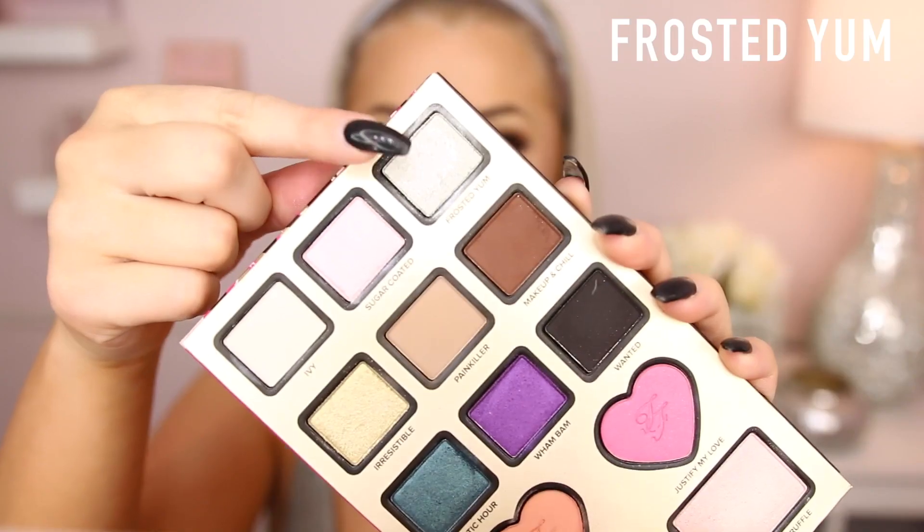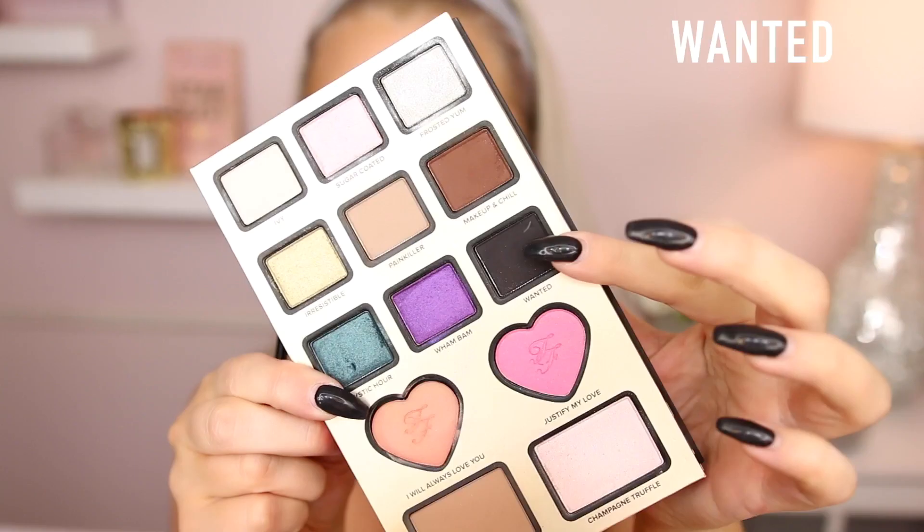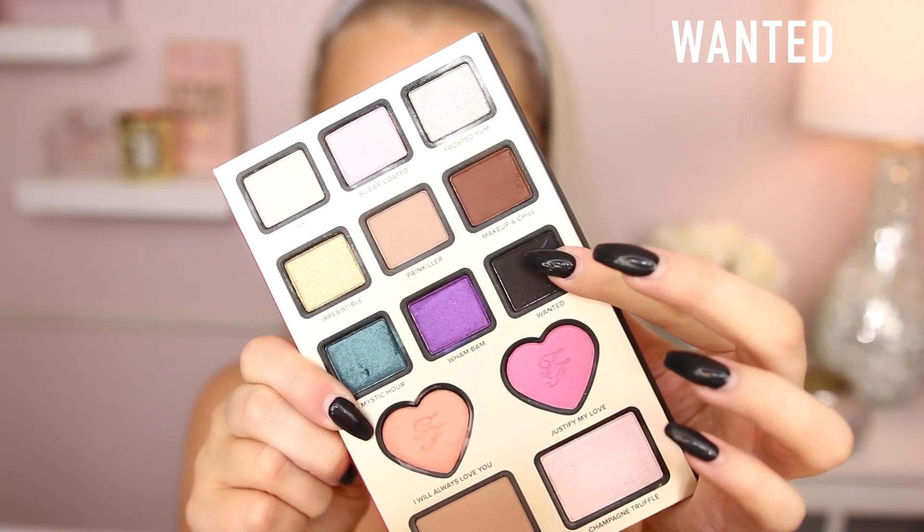I'm bringing it all the way in, and then I'm going in with Frosted Yum. You know I love an inner corner highlight, so I applied this to the inner corner — I spray my brush with Fix Plus and keep packing it on until it's intense enough. Then I decided to go into that black, just a little bit, with a flat definer brush, applying it to the outer three quarters of the eye to mimic eyeliner softly for a more structured outer lash line. Then I'm going in with a white inner rim pencil from Sephora — Nikki talked about it and I definitely approve. Then we apply some mascara as usual.